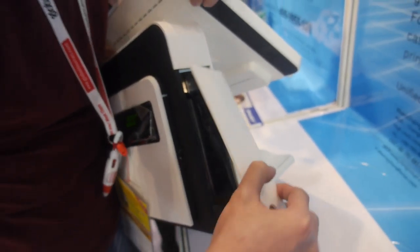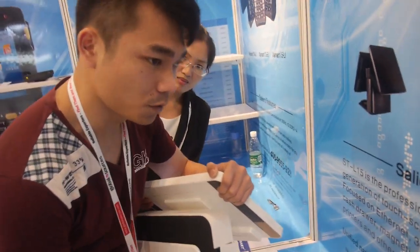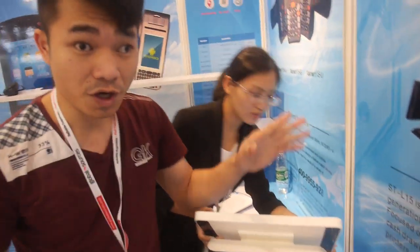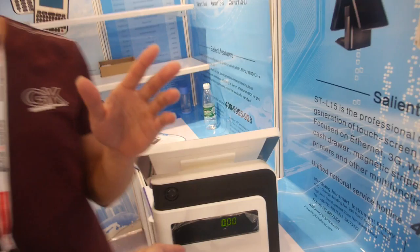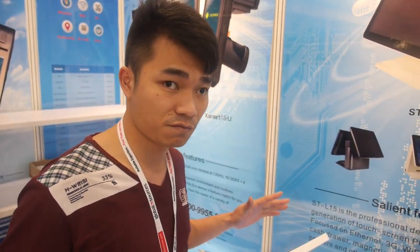It has a very special PCB with serial ports and everything. For the price: the Windows version is $388 US dollars, and the Android version is a bit cheaper at $340 US dollars. Both prices include the 15-inch touch screen.